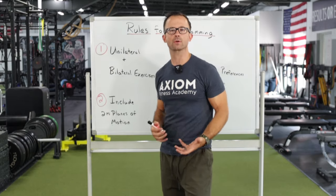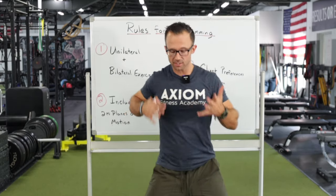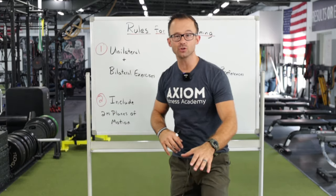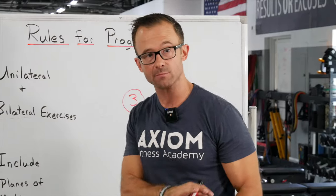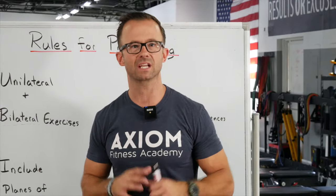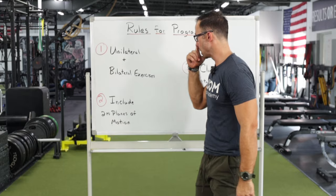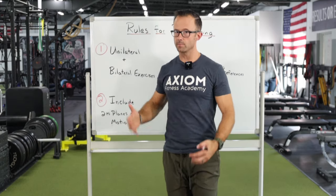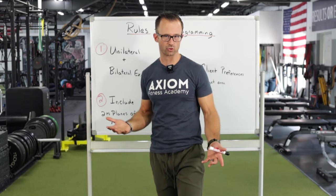As you start with a new client, even just introducing some lateral lunges to get them moving in the frontal plane is enough. You don't need to do three or four exercises in the frontal plane or two more in the transverse — that might actually be too much. They might not have the strength and stability. I've actually seen clients get injured when trainers do too much of the planes of motion because they're trying to use everything they learned. Just include a little bit, and it will go a long way towards building stability and training integrity.